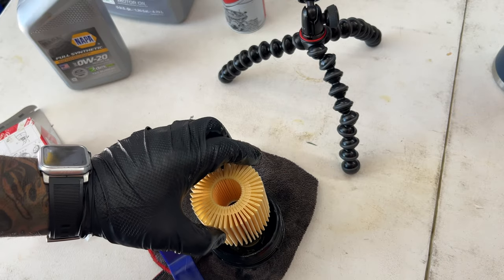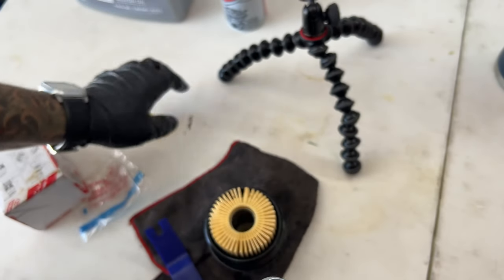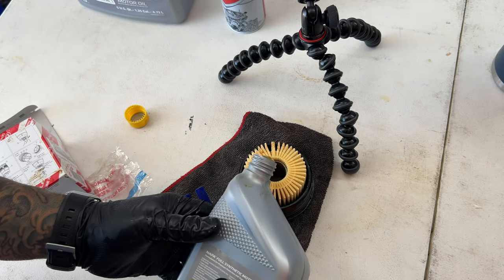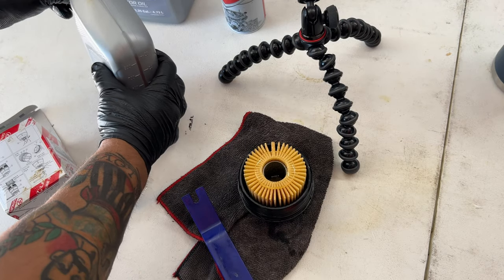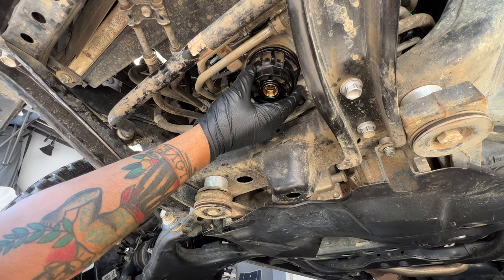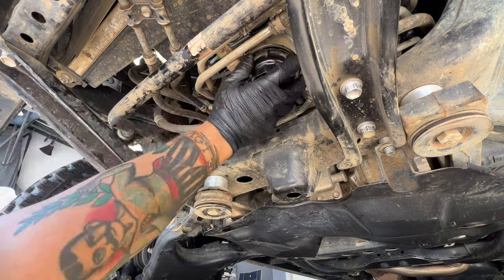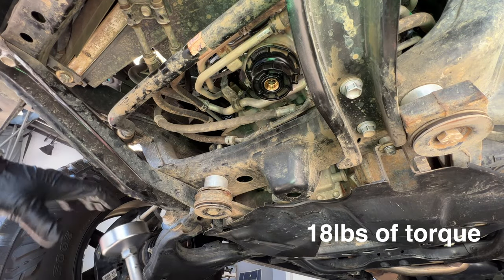Welcome that new oil filter with open arms — drench it in liquid gold like it's the hottest summer trend. Then pop that filter housing back where it belongs and tighten it with a firm 18 pounds of torque.